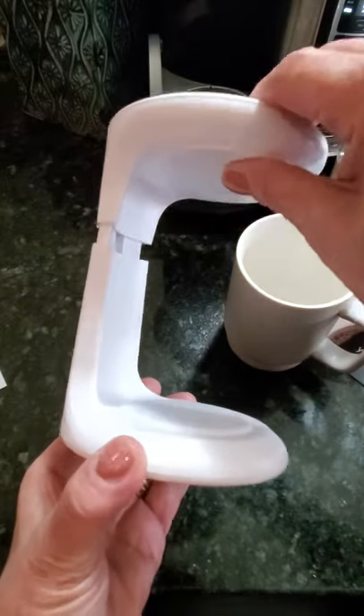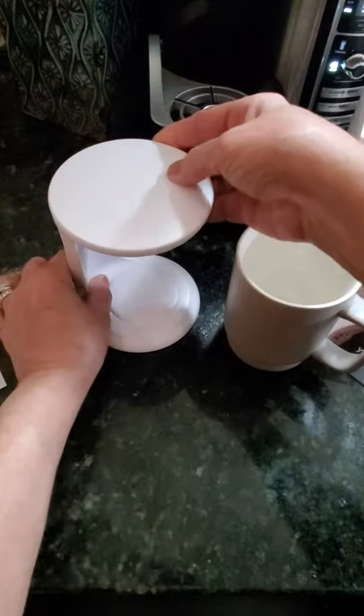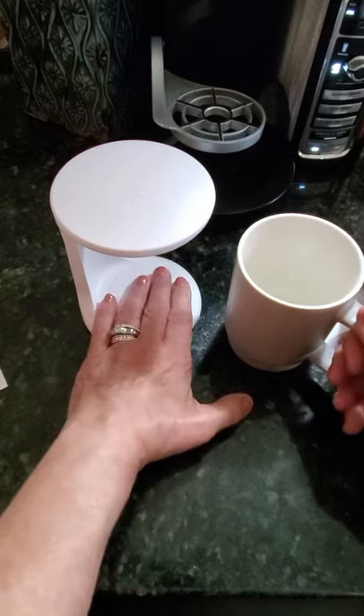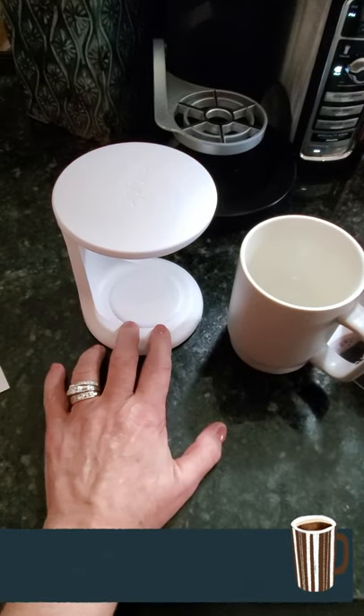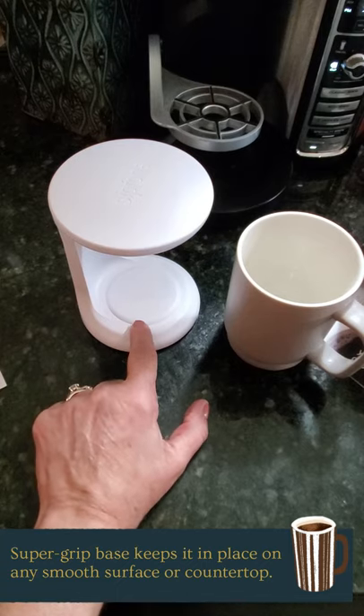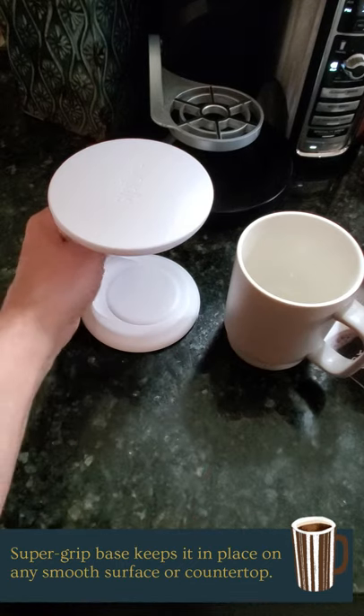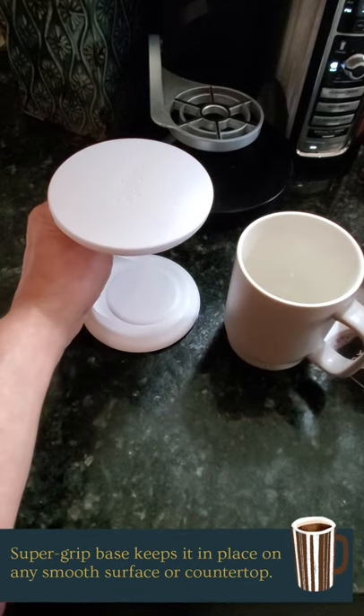It has a little adjustable top here as well. So all you do is you place this on any surface — I've placed it on my wood table, my desk upstairs, any plastic or hard surface. This is a granite countertop and as you can see, it's not going anywhere.